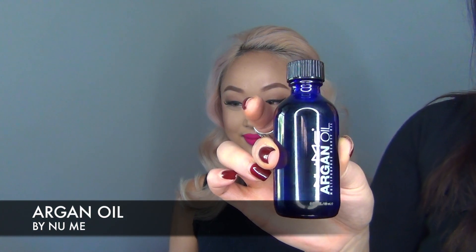Next we're going to use this argan oil and run it through her ends, just to get a really nice polish. Grab it through your hands and really just run it through those ends, as there will be some damage because of heat. Now we're going to put the shape in, using the brush just to blend all these curls together for a seamless effect.